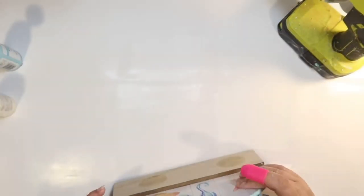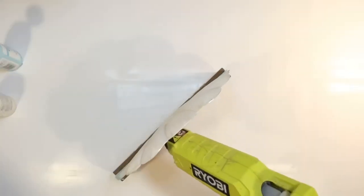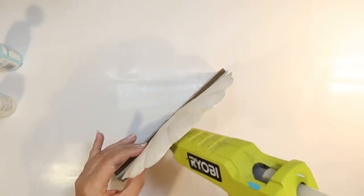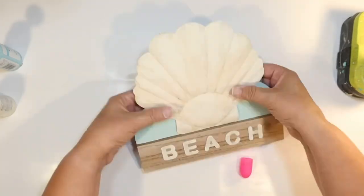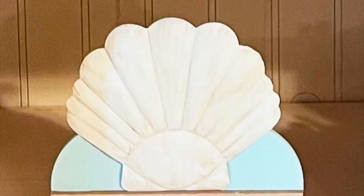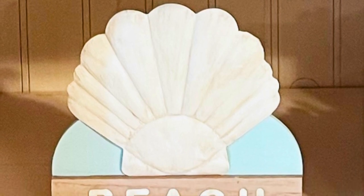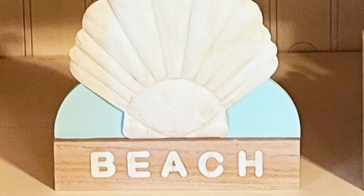Now I'm using hot glue to attach the little metal shell to the sign. A lot of people say you can't hot glue metal, but just be careful because the metal gets hot — otherwise it's pretty sturdy. I'm also putting a little glue in the back with a small wood domino from Dollar Tree to give something to glue to, to make sure it stays on. And this is how it turned out — our little beach sign, so cute!